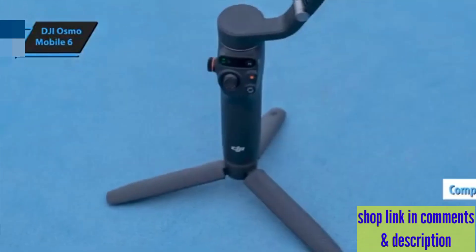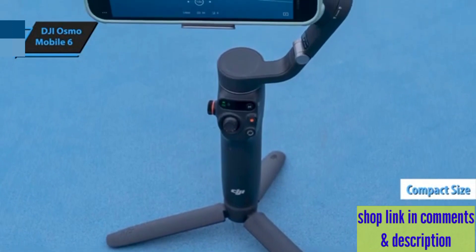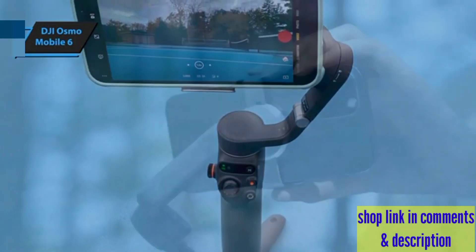It's lightweight, compact design, complete with an extendable rod, means you're always prepared — whether it's for an impromptu selfie or an ambitious low-angle shot.